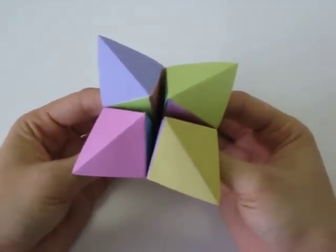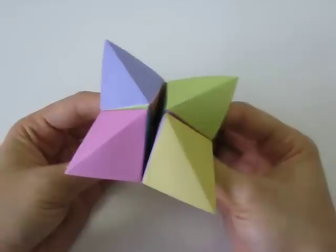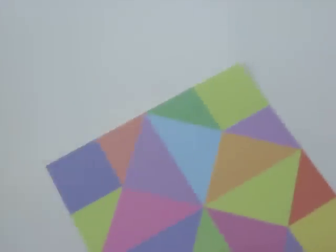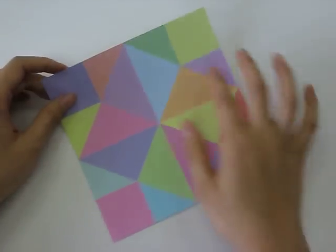Today we're going to be showing you how to make a Cootie Catcher game using origami folds. First, we're going to start off with our origami paper with the printed side face down.